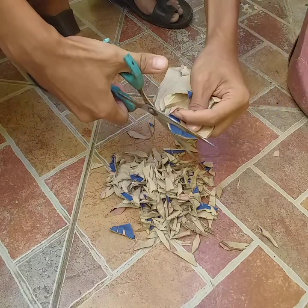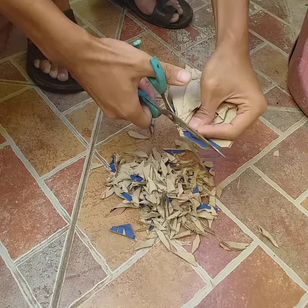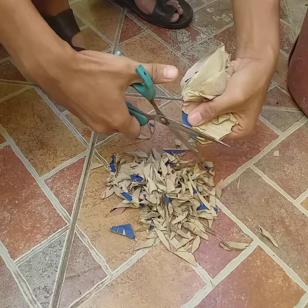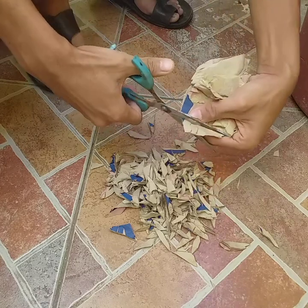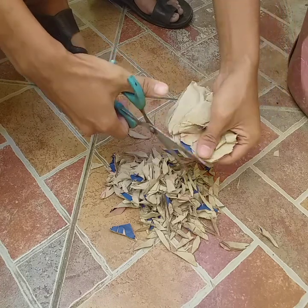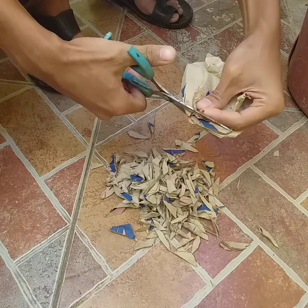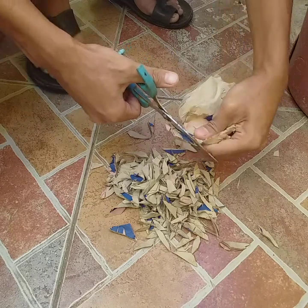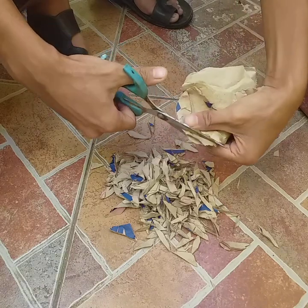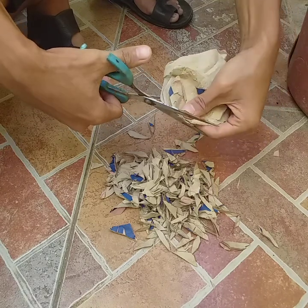By the way, not all biodegradable materials are compostable, because it depends on the ingredients. I have heard about bioplastics — I think they are biodegradable, but they are not compostable.